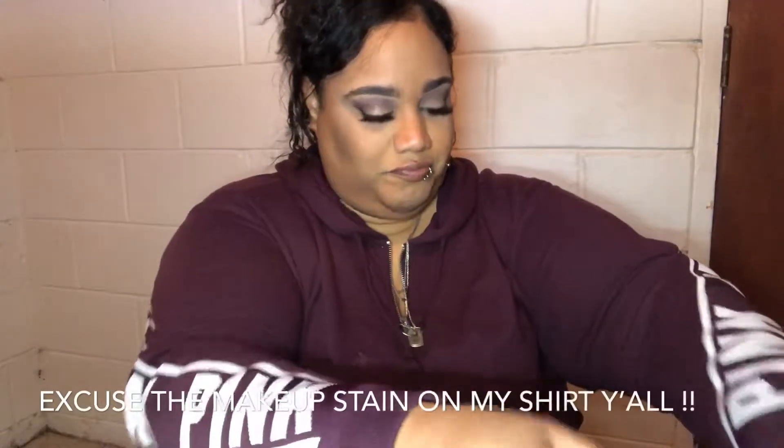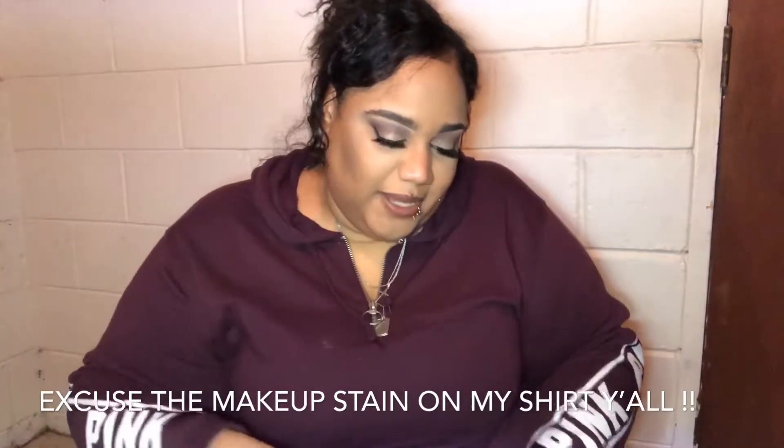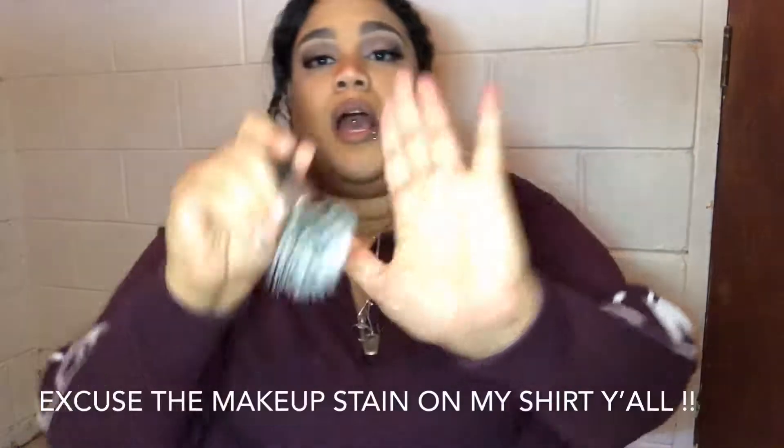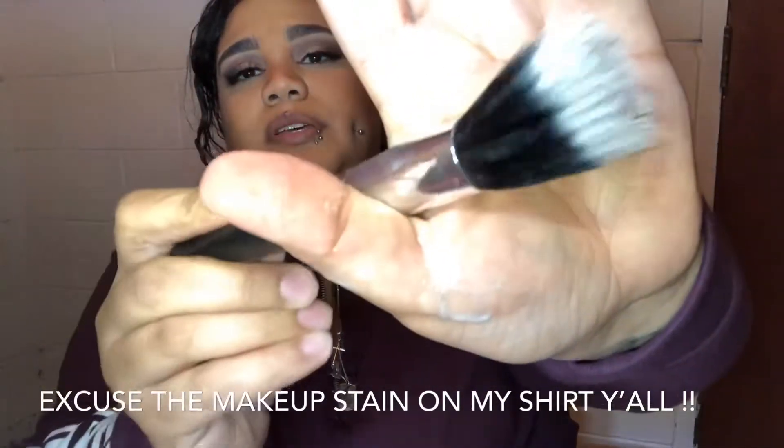Dip it in the water, rinse it off, and dry it a little bit. Boom, got that thing cleaned. So from the before and the after you can see that my 78-cent bar soap laundry soap got my makeup brush back brand new.